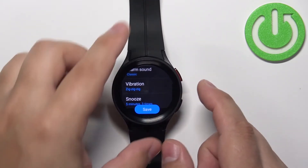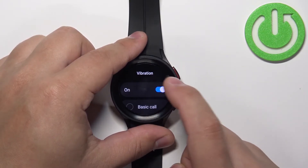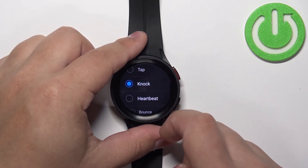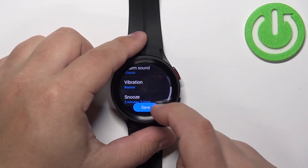Next we have the vibration. Here you can select the pattern for the vibration. You can also enable or disable the vibration, and if you enable it you can find the pattern you like, then go back.